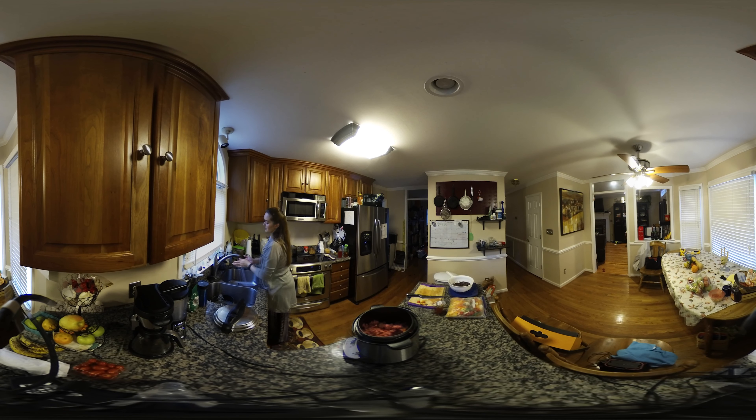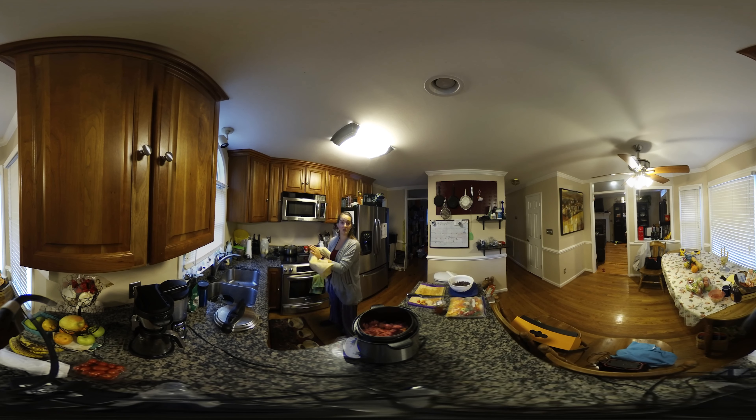The ground beef is totally optional. You can also use shredded chicken, shrimp, fajita beef, or just no meat at all. It's packed with beans and that is plenty of protein — that's all you really need. Or you can roast up some tofu in the oven to put on top, maybe a little seitan with some southwest spices.